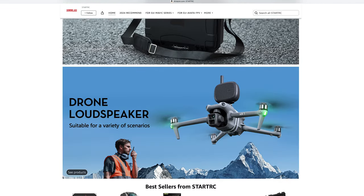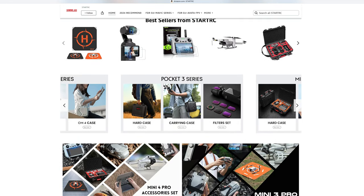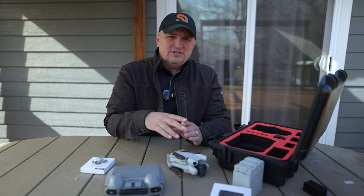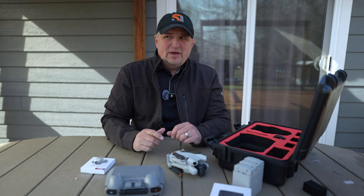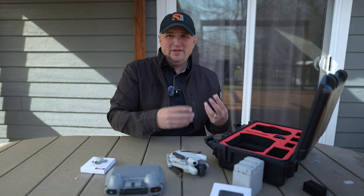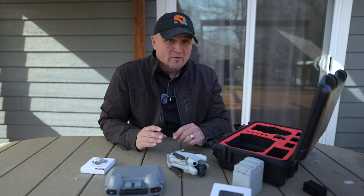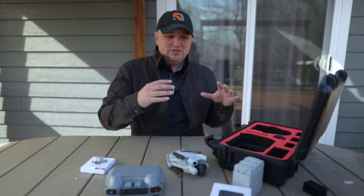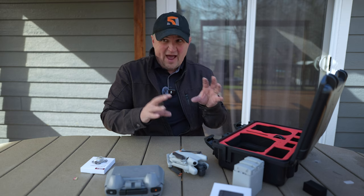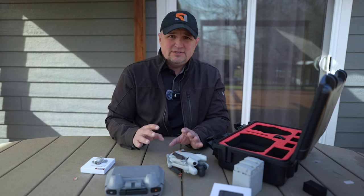Many of you have probably heard of StartRC and when you hear that name you just run away, because for the past few years all of the things that StartRC have offered us have been not-so-great quality. They've been usable, but really they don't last or stand the test of time. But over the past year they're starting to put out some useful accessories of average or better quality, so I think they're worthy of a little review.